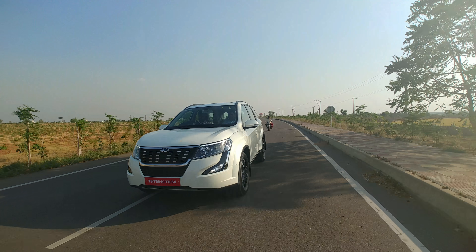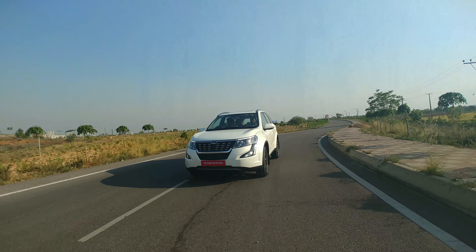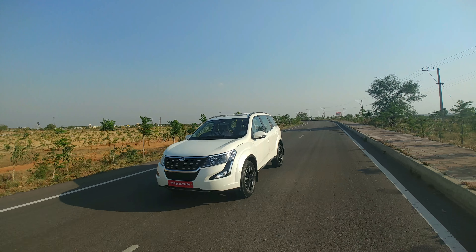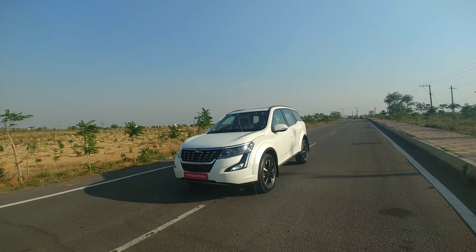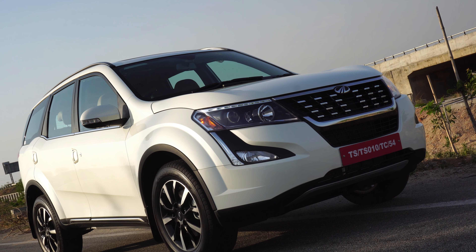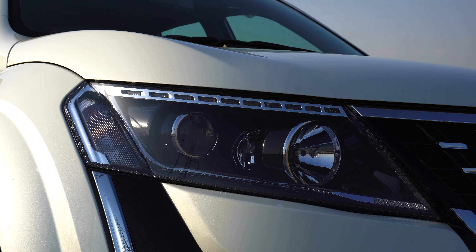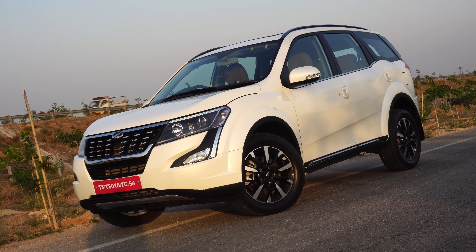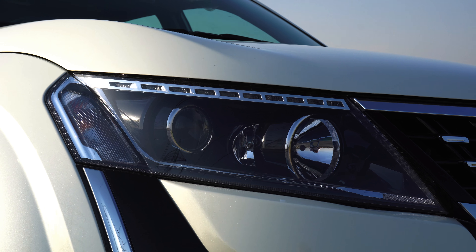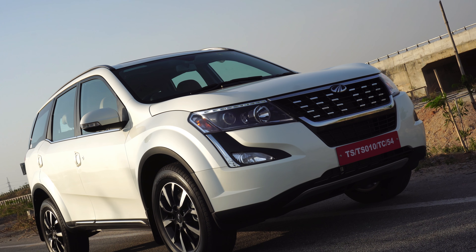Overall the XUV delivers on all that you hope for from an SUV. It offers that commanding feel, the driving experience is quite engaging with good amount of bottom end torque, the engine is nice, responsive and refined, the body roll is well controlled and the NVH levels are also very well managed. On safety, we get dual airbags and ABS with EBD as standard from the base variant, along with side and curtain airbags totaling 6 airbags for top end variants. We get the electronic stability program with rollover mitigation, hill hold and hill descent control, disc brakes on all four wheels for better heat dissipation and reduced stopping distance. There is also a unique emergency call feature wherein if the airbags are deployed the system automatically calls 108 and sends an SMS to your friends or relatives.